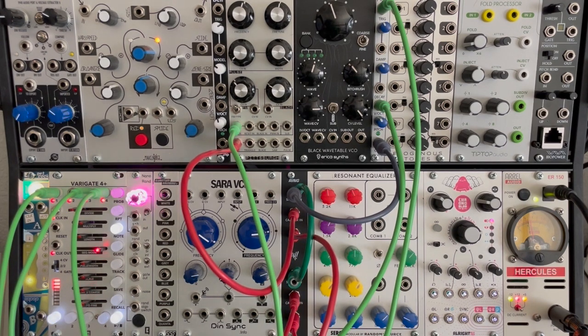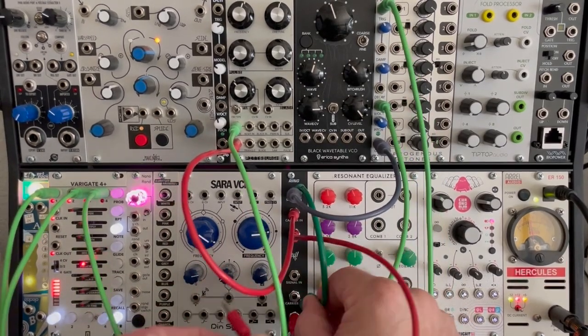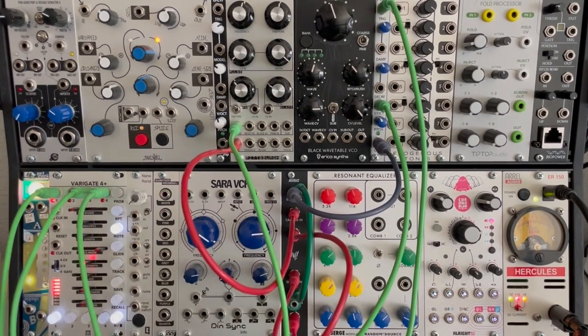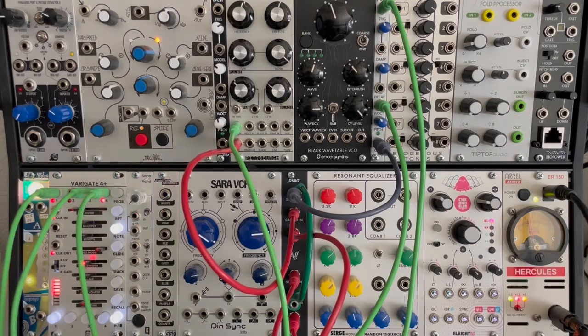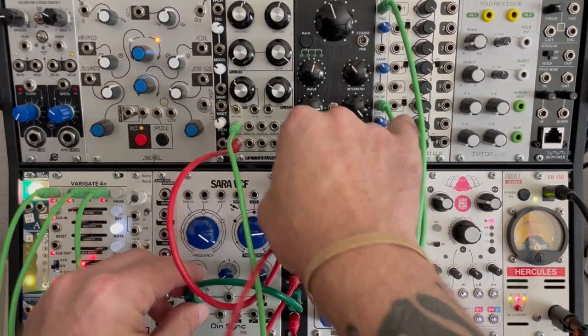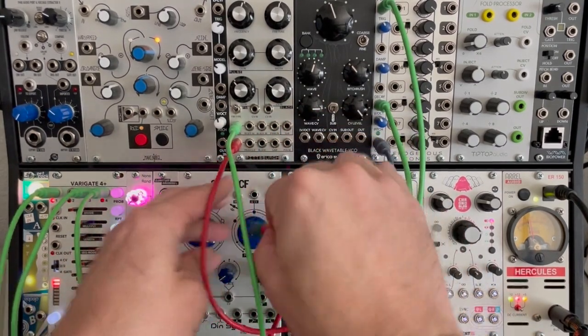Of course, we can switch that up too — you know, do something like this. And that's the cool thing about having two analog ring modulators in your rack. You've got endless possibilities in 4HP. You can do all kinds of craziness, whatever it is that you want to do.